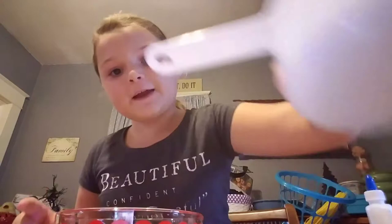Hi guys, it's Fallon. Today I'm making a slime video. I have my glue here, here's a bowl, I got some Tide right in this cup, and I got these colors.